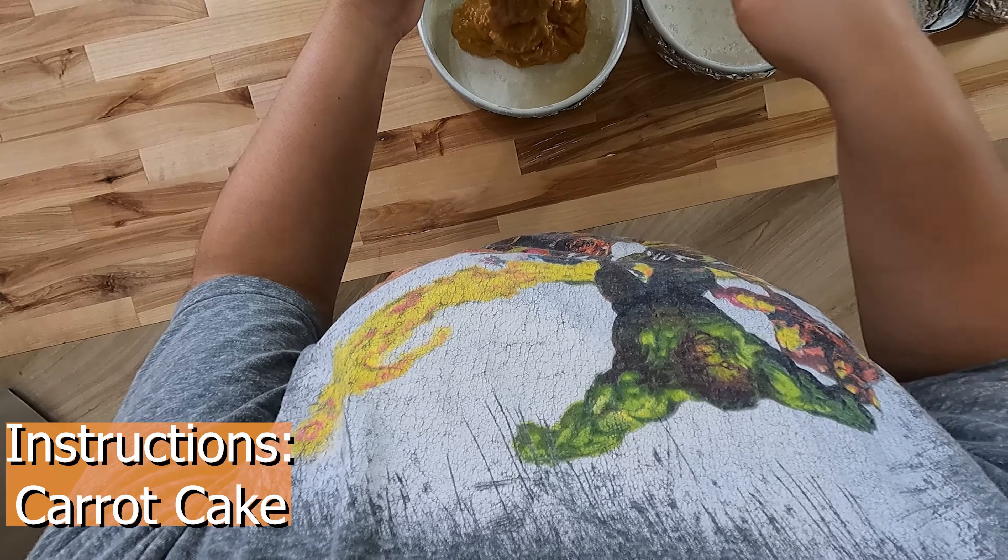Prepare your frosting as your cakes cool. In a stand mixer, add one-fourth cup of softened butter, one eight-ounce brick of softened cream cheese, half a teaspoon of vanilla extract, and one cup of confectioner's sugar. Some optional ingredients are one and a half cups of heavy whipping cream and half a cup of chopped nuts. The heavy whipping cream gives the frosting a light cream cheese flavor and helps to make more of the frosting.